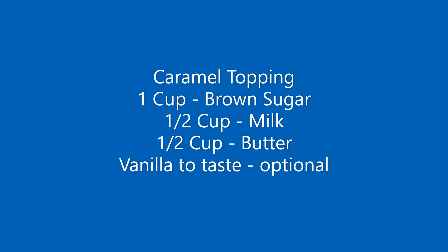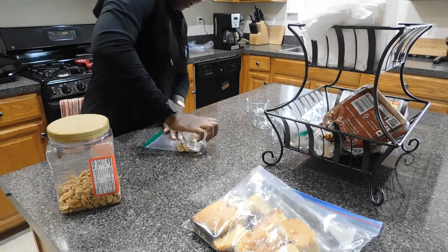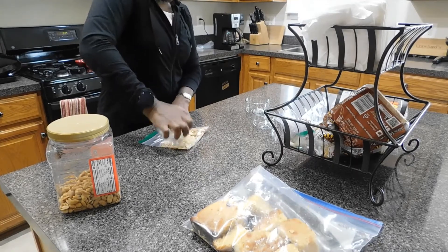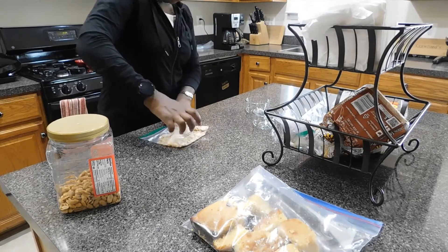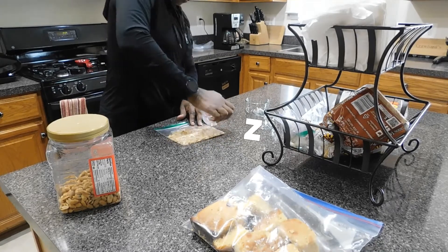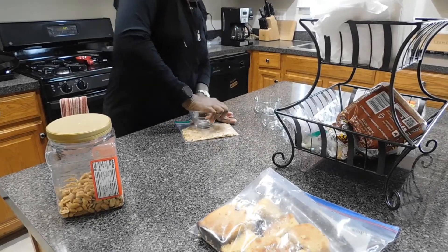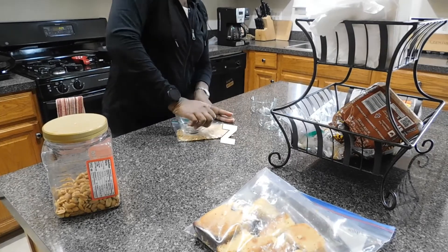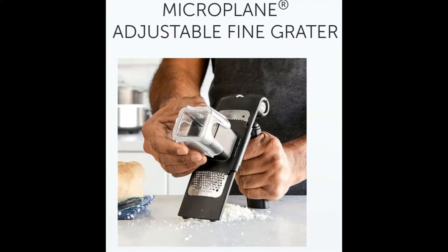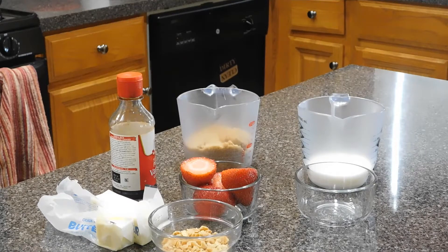Hi guys, thank you for joining my video today. We're going to be making a caramel topping to go over a Father's Day dessert. Right now I am crushing up the peanuts — I love to have peanuts as a topping on my ice cream. It's taking a little bit of time; if I had a microplane fine grater it would have been a lot easier, but next time.